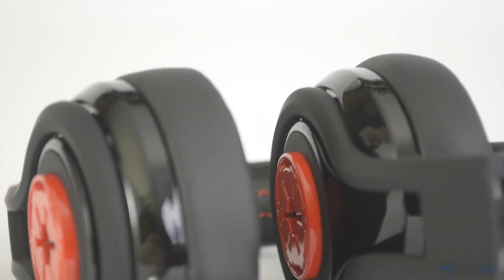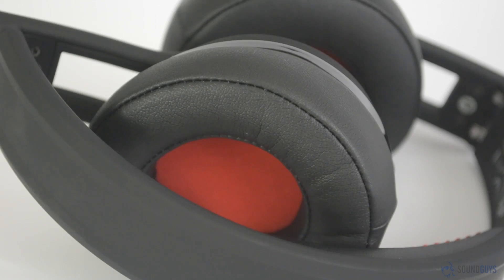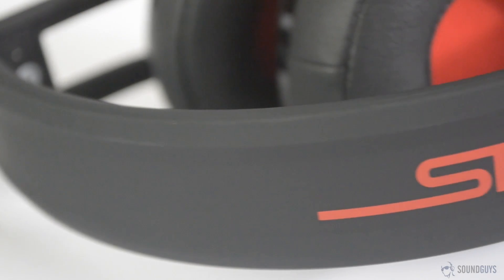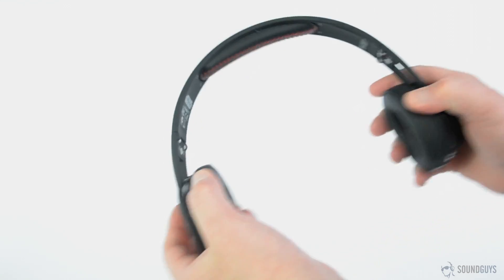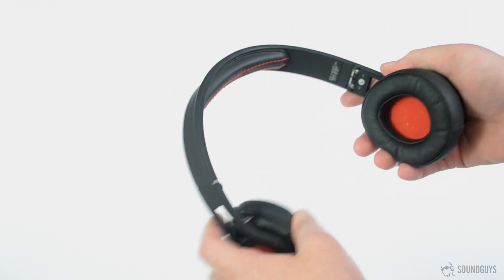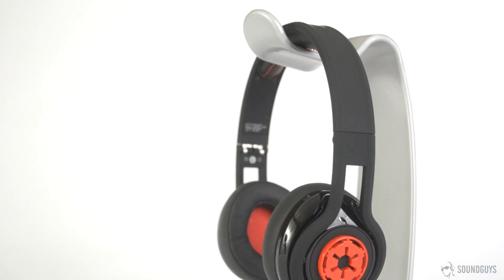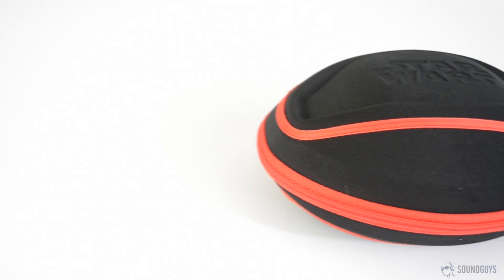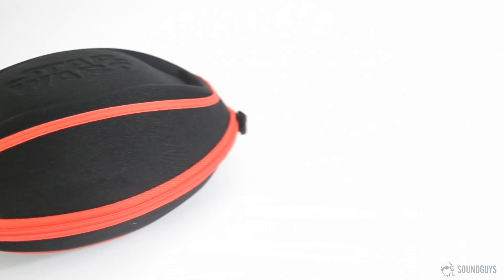Though these are technically on-ear headphones, they have a kind of half-on-ear, half-over-ear feel. They don't quite fit around your ears, but the earpads are soft and pillowy enough that they conform to your ears well. While they were very comfortable at first, I noticed that the ear cups seemed to heat up pretty quickly. These headphones don't feel especially flexible — you won't be in danger of snapping them in half when you put them on, but they do seem like they might be in danger in a backpack. Luckily, the included hard shell case, which is nice to see, definitely feels tough enough to keep them protected.